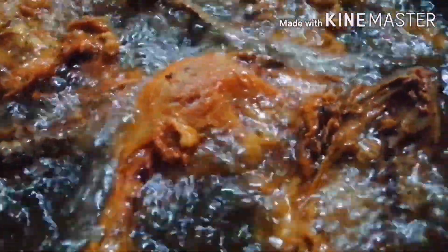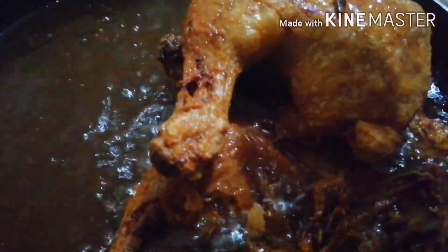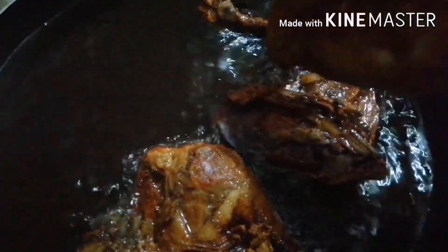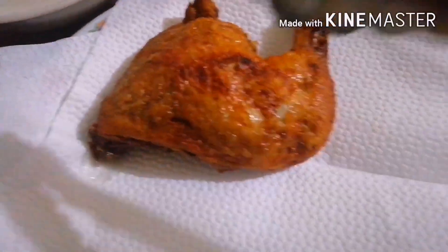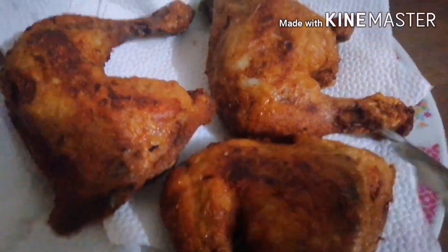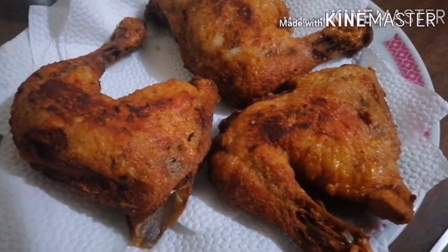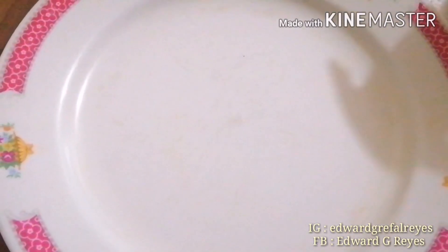After po ng 3 minutes, tignan po natin yung ating chicken. Oh my God — napakaganda na po siya guys! Sa hanguin na po natin siya — ating kusinin na po ito guys, kabayan. Ilagay po natin sa ating draining rack. Ang luto niya — napakaganda!